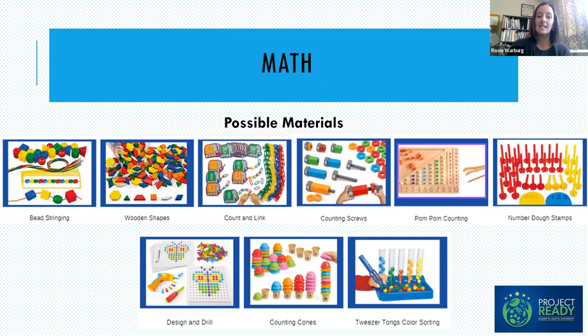We really want to target skills that have already been taught or are already known by students. Some ideas for highly engaging math materials: open-ended things like wooden shapes and tangram shapes, and self-correcting things like counting links, counting screws, and pom-pom counting. The counting screws are self-correcting because the bolts are only long enough to allow for the certain number that's necessary. You'll notice that many of these also encourage fine motor skills and the pincher grasp that kids need for writing later on — so we're hitting a lot of skills in one.